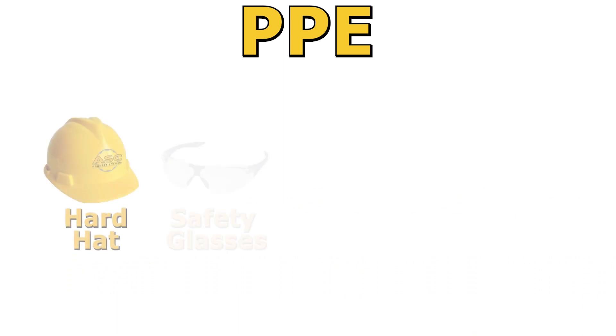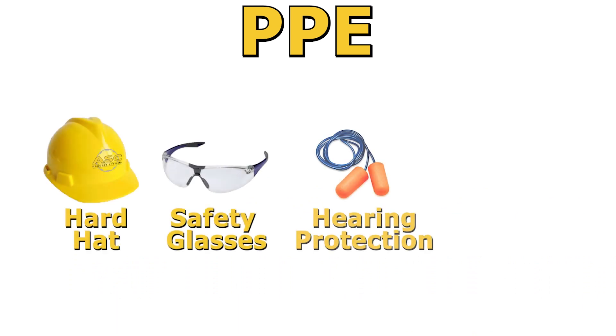All the materials you need for this test have been given to you, and shop PPE must be worn at all times until you step off the shop floor. These items include your hard hat, safety glasses, hearing protection, and safety shoes.